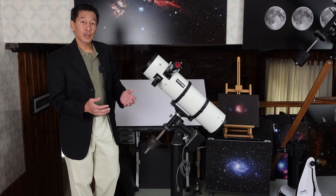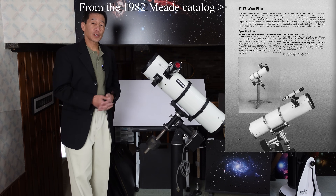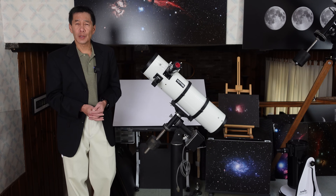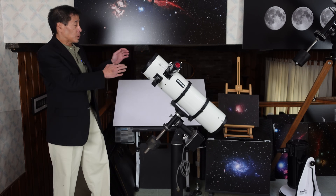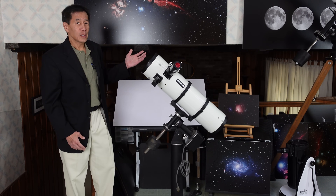The early versions had chrome accents. This is one of the later versions, one of the last production models made. This had the black end rings, and this was sort of a transition into the unfortunate Starfinder series — some of my least favorite Newtonians of all time. Anyway, it looks pretty good. These end rings are very attractive, but they're mainly decorative.